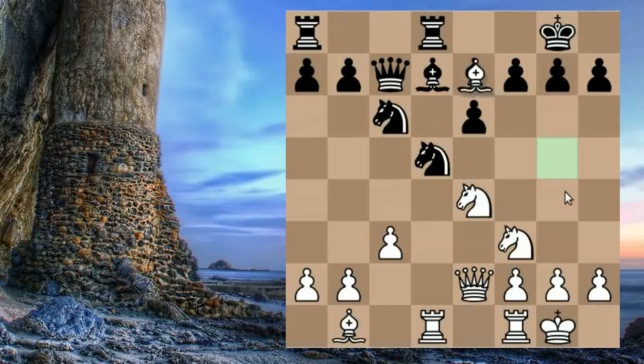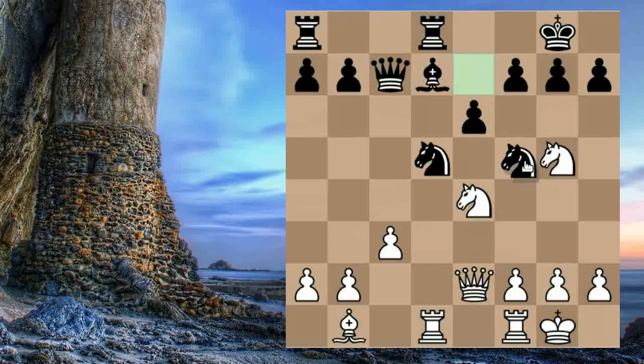First of all, Colle swaps the bishop off because he wants the G5 square for his pieces. Black retakes, and he puts a Knight on G5 where it attacks the weakened squares. Black realises he is in some danger and tries to block the B1-H7 diagonal with Knight to F5.